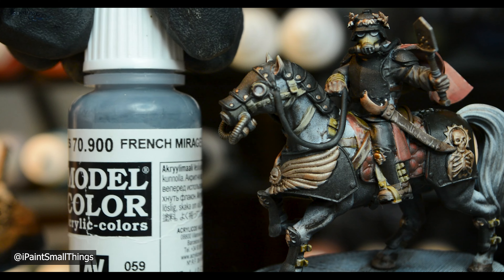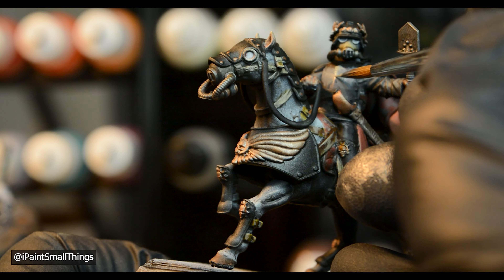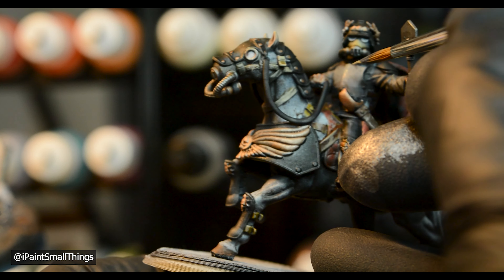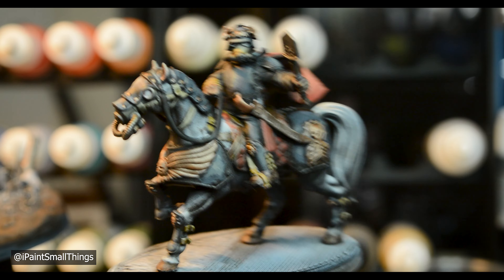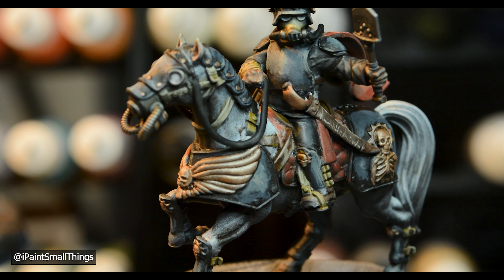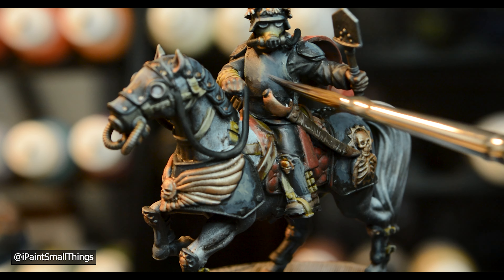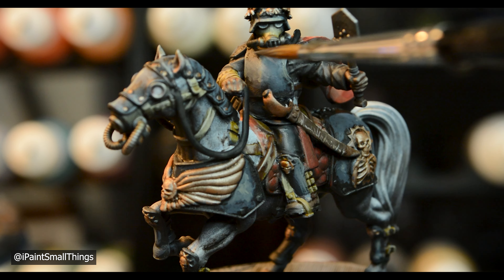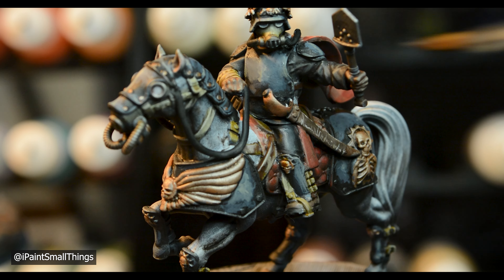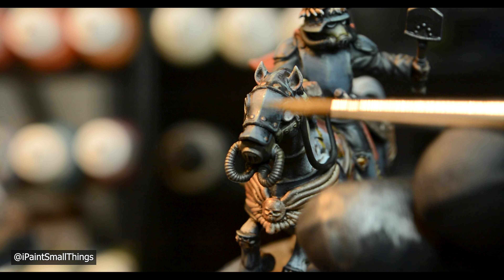To highlight the armor, I started with French Mirage Blue and slowly added more model color buff until I was happy with how bright it got. The armor wasn't as smooth as I'd like, so I took French Mirage Blue and thinned it with water into a glaze consistency, then went over all the armor. This really smooths out transitions — the more layers of glaze you do, the smoother it will get. I went in again and added a few brighter edge highlights afterwards.